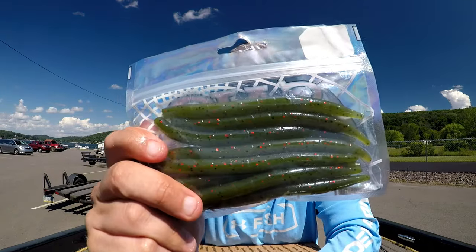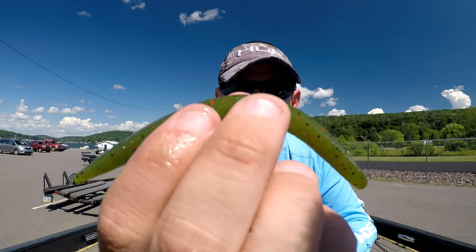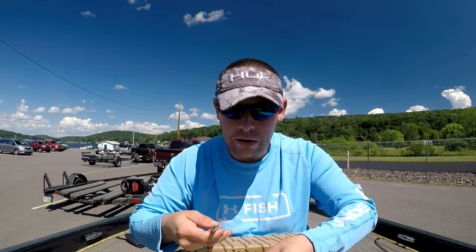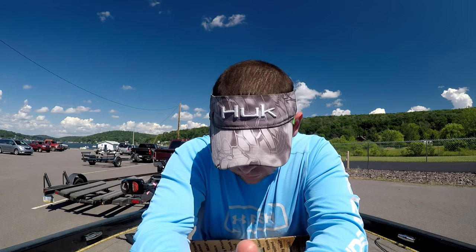Unbelievable — watermelon red black flake. This is one of my favorite baits. If I'm taking stick baits anywhere and I'm packing lightly as a co-angler, I'm throwing either watermelon red black flake, black blue, or a smoke purple. Sometimes I'll take a white shad style color depending on the lake.